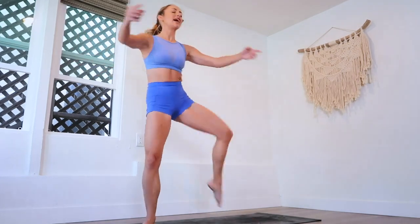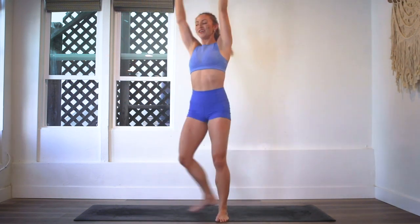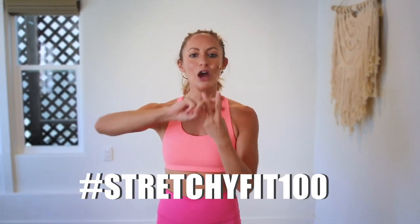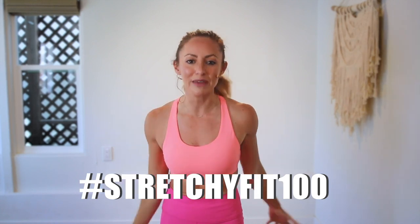That went fast. Five more like that. Five. And four. And three. Two. One. Great job — my arms are even tired. That was amazing. I am so proud of you. Make sure that you check in with me using hashtag StretchyFit100 so I can see your beautiful face and body doing all this amazing work.